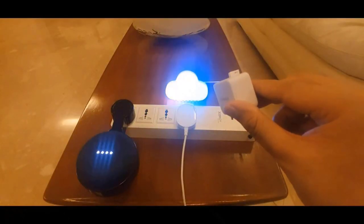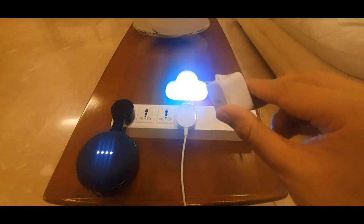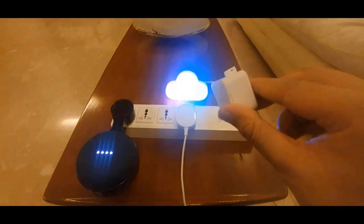Okay Google, turn on Innovate with Karan's switch. Sure, turning the Innovate with Karan's switch on. Hey Google, turn off Innovate with Karan's switch. Sure, turning the Innovate with Karan's switch off.